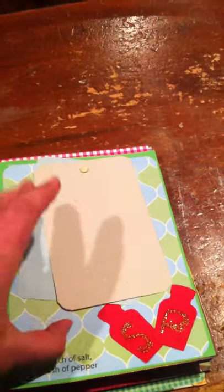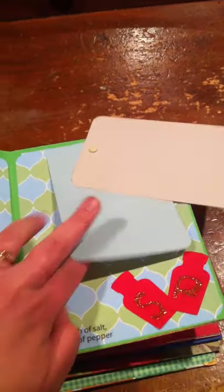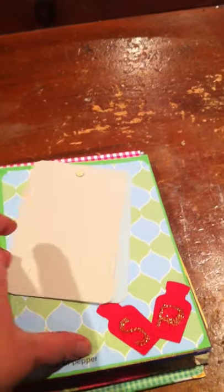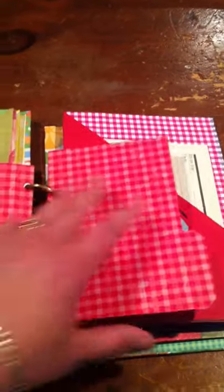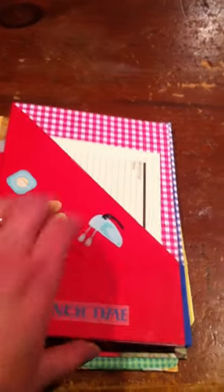This one is an interactive page that swivels, so she can write front and back on those. I did those on the Cricut — salt and pepper shakers. Then this one has a recipe card in it for an apple pie. She likes to bake, so there's a recipe.